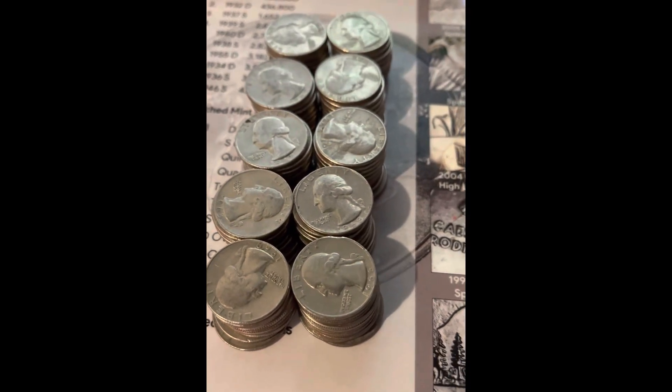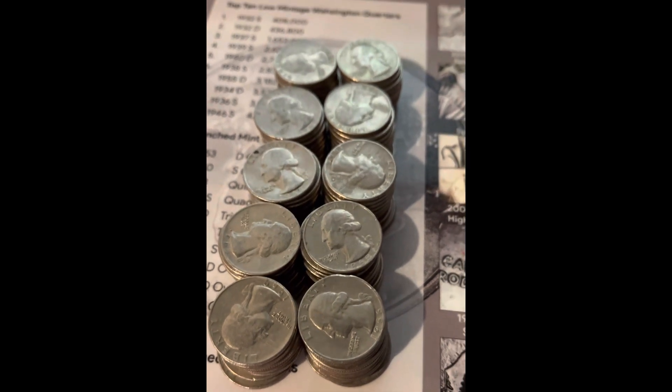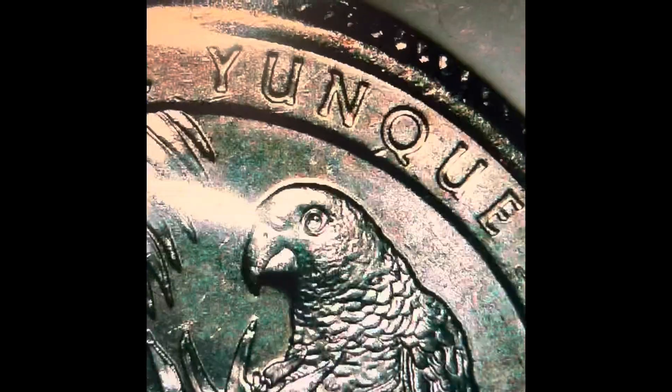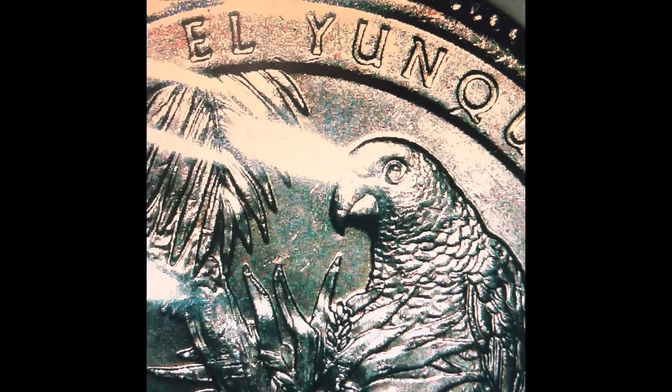Welcome to the recap video. These are all coins from the 60s. We also got a low-mint San Francisco quarter, and we also got the West Point V75.